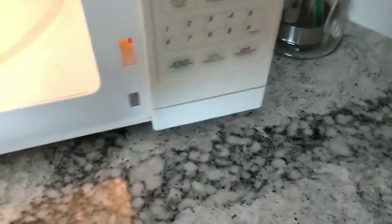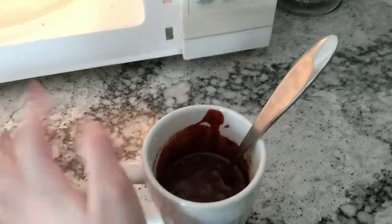Alright, so now we gotta put it in the microwave for 2 minutes and then we get to eat it. Oh wait — take the fork out.